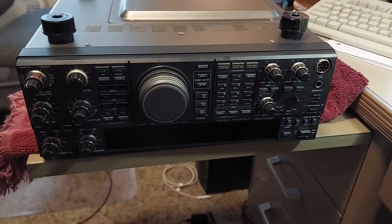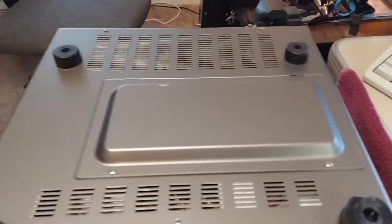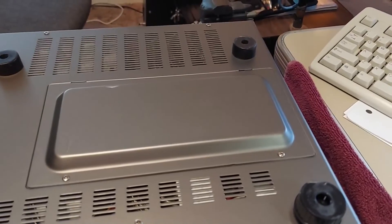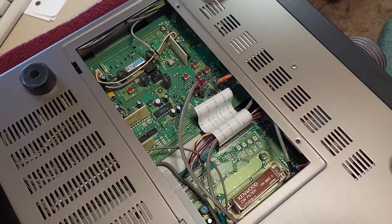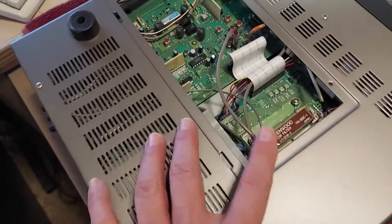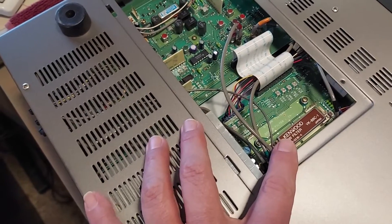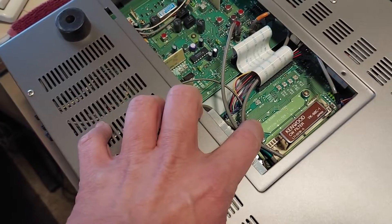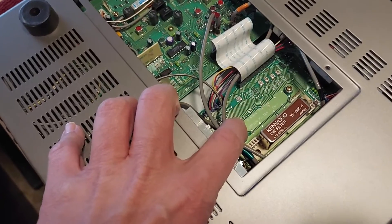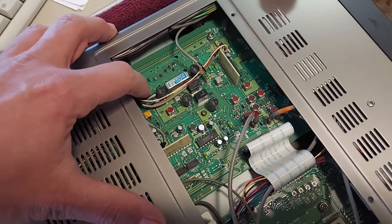With these Kenwoods, to add filters you don't have to tear the radio apart. There's a cover on the bottom — just remove these two screws and that opens up the section to install new filters. With this cover off, we can see the existing CW filter. I have another space here for a narrow CW filter, which I'll put a 250 Hz filter in later, and this new filter is going to go right here.